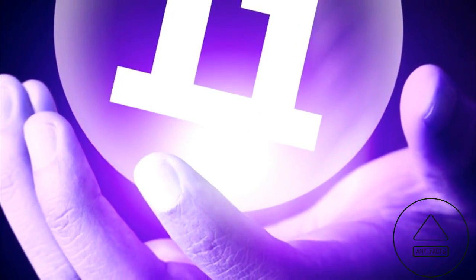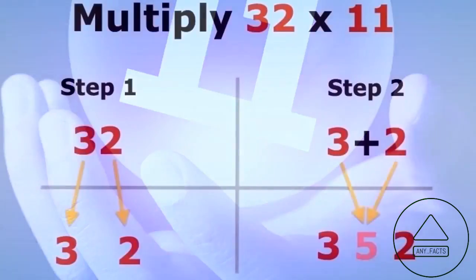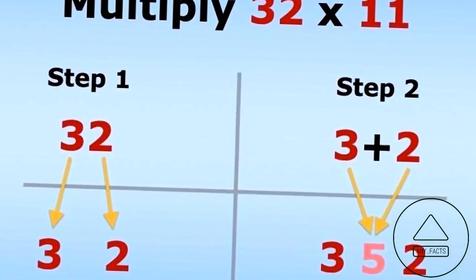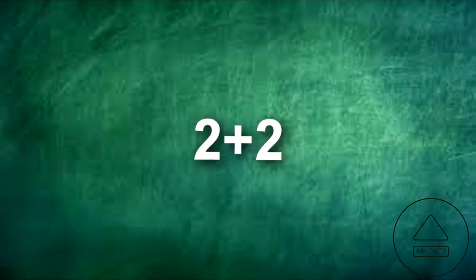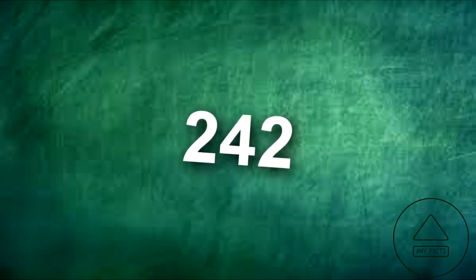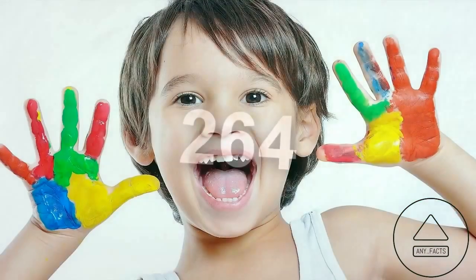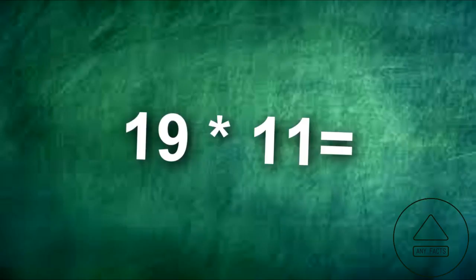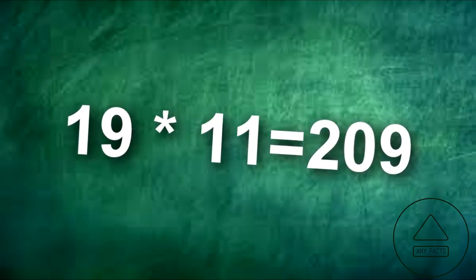11 seems like a tricky number to multiply, but it's very simple. To multiply two-digit numbers by 11, add the two digits together and then place the sum between them. To multiply 22 by 11, add 2 plus 2 and insert the sum between them, creating 242. 23 would be 253, 24 would be 264. If the sum is greater than 10, carry the one to the first number — so 19 by 11 would equal 209.